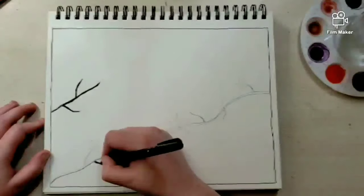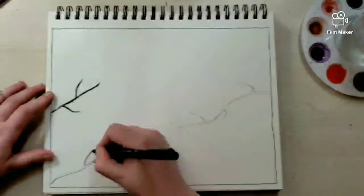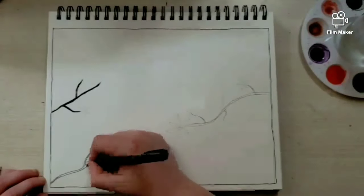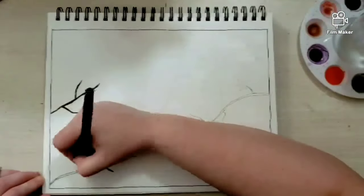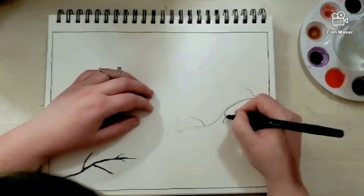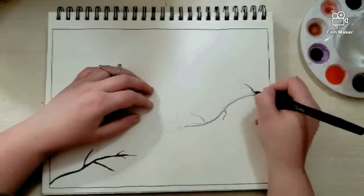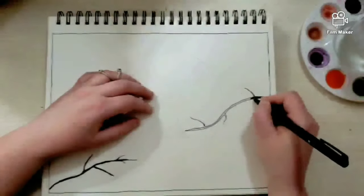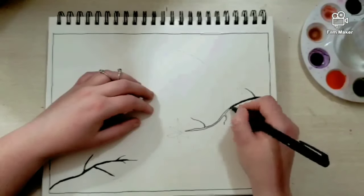I am filling out all the branches with a fine nib Sharpie. I love Sharpies. I use them so often, especially in my paintings, because I do a lot of mixed media. So I like to incorporate Sharpies when I can. And in this instance I was able to, which makes me happy.